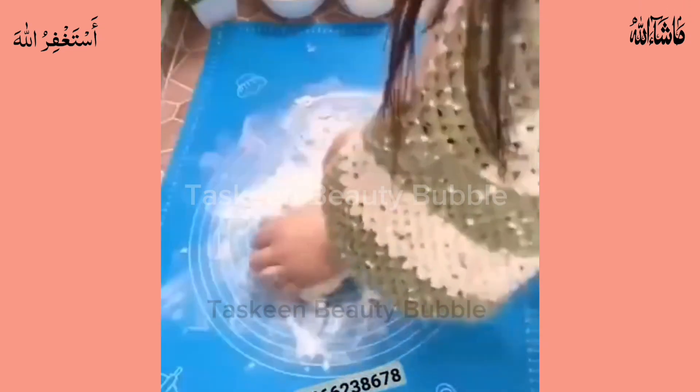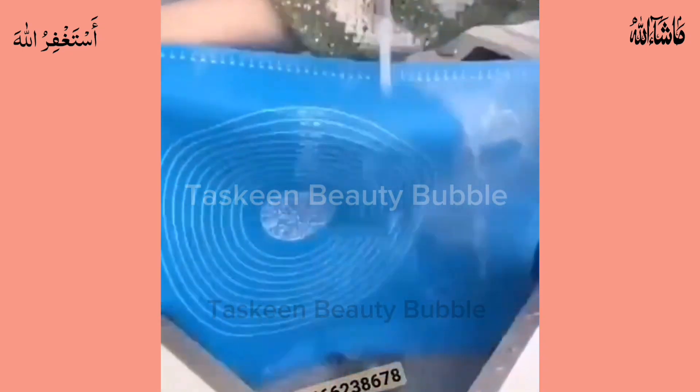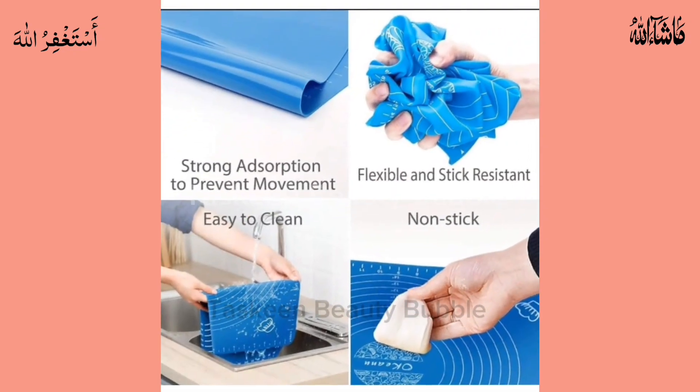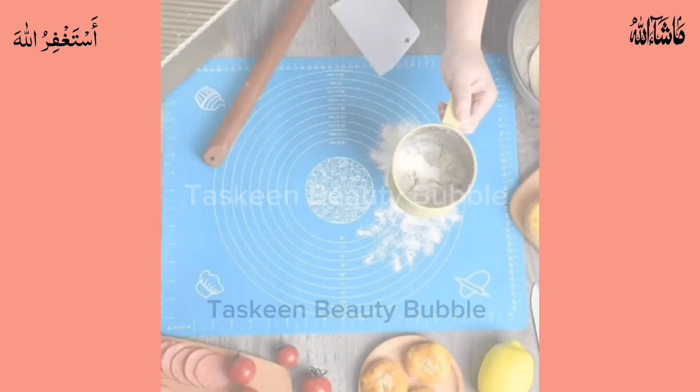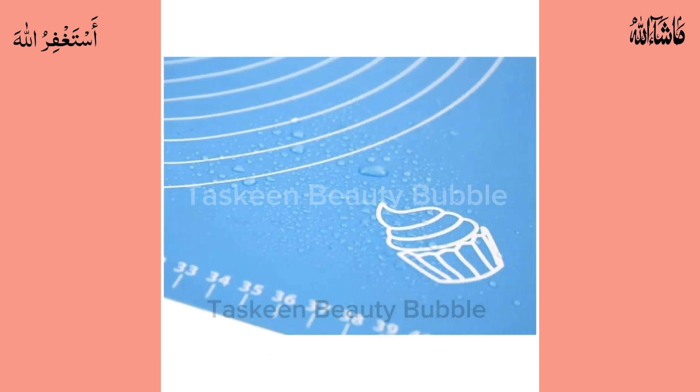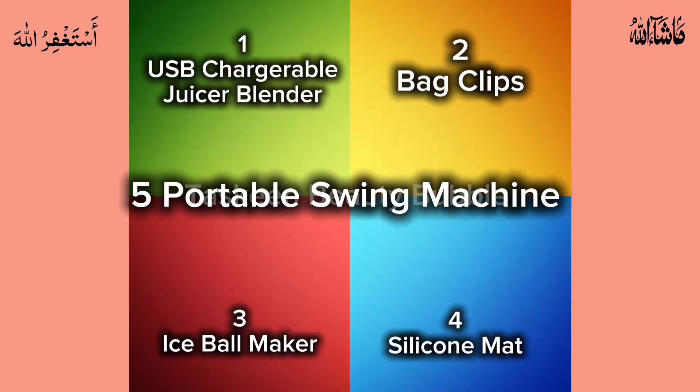Number four: silicon mat. The silicon mat is heat resistant, nonstick, non-toxic, odorless, and flexible — never tarnished or discolored, so it is health-safe and reusable. Circular marks and square marks make it easy to get the right size for your pizza and pastry. The super silicon mat can guarantee your food is safe. Link is in the description down below.